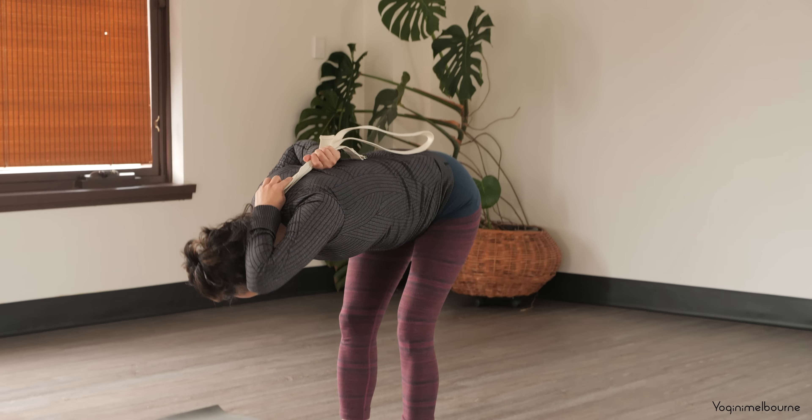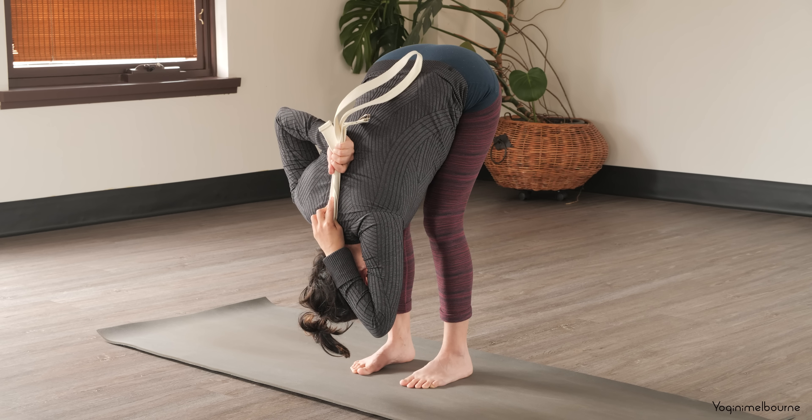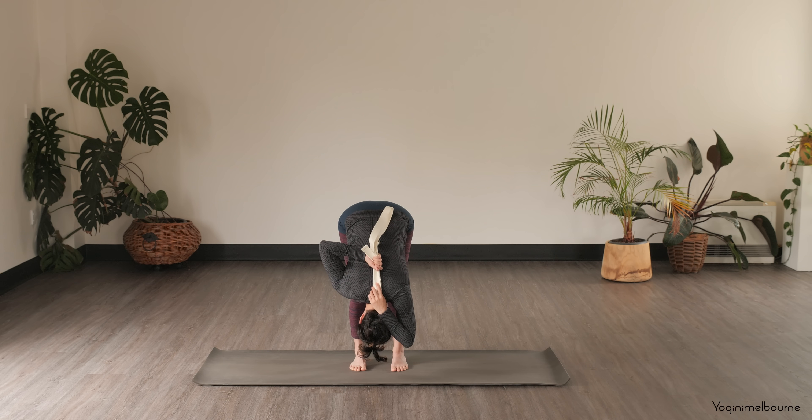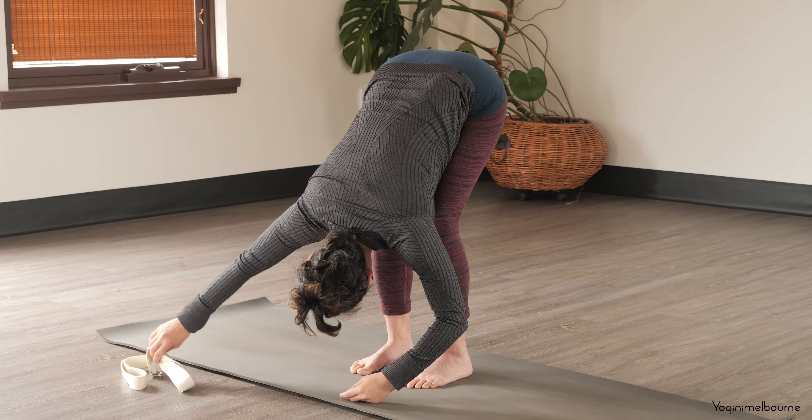Your choice — either staying here or folding into uttanasana. Taking an inhale, then exhale, soften through the knees and fold forward, keep holding onto the strap. Find your breath. Relax the back of the neck — make sure you're not holding your head up. Breathing into that rising sensation in the body, particularly the right shoulder area. Last couple of breaths. When you're ready, gently release the arms, let them relax all the way down, and pop the strap off to the side.